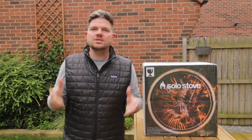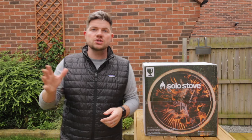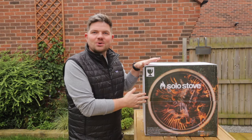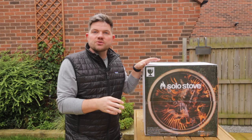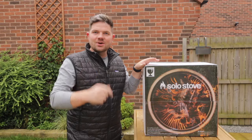Hi there everyone, Tom Voyage here. In today's video we've got something a little bit different than reviewing pizza ovens, because I have been sent this by Solo Stove. This is a smokeless fire pit and in this video we're going to be unboxing it, firing it up and letting you know what we think. Let's go!